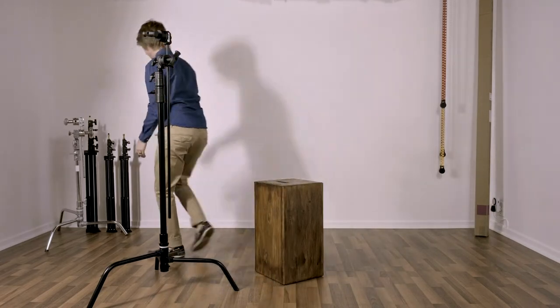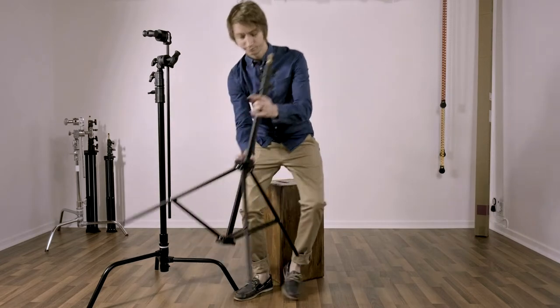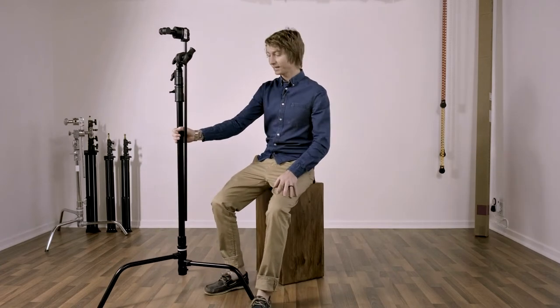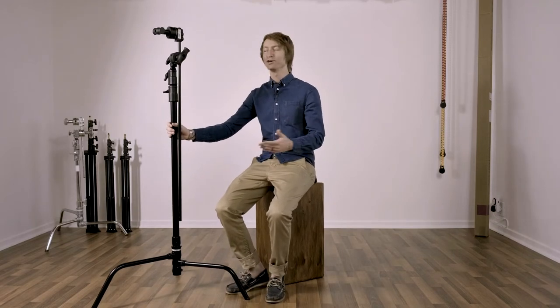First, I want to talk about what C-Stands are and why they matter. The stands you would generally use are something like these — smaller, less sturdy stands. There's nothing wrong with stands like this, but when you've got something really heavy on here and it's outside or the ground might not be stable, these have the potential to become tricky, particularly if you have very expensive gear and you don't want the wind to blow it over. That's where C-Stands come in — they are super heavy, which makes them a lot more sturdy and harder to fall over.